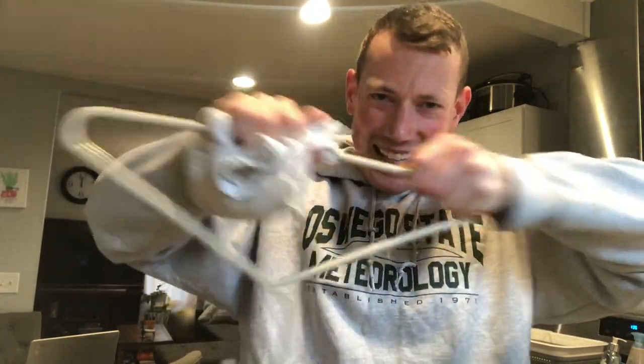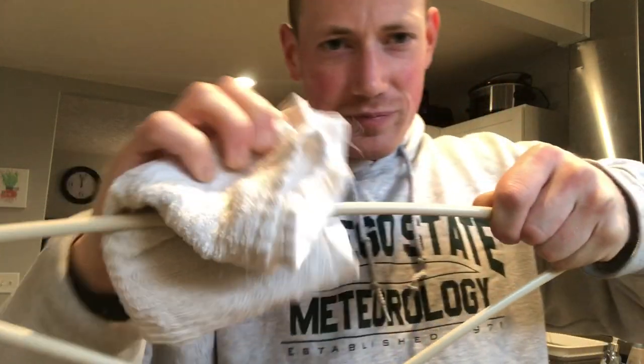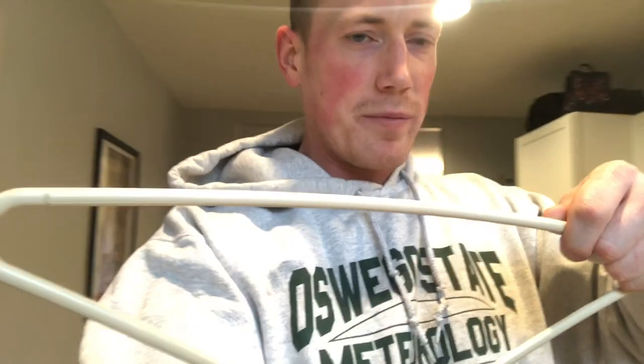We're gonna take this and put it on a very thin stream of water. That should do it right about there. So this is loaded up right now, probably a little bit warm — don't touch it.